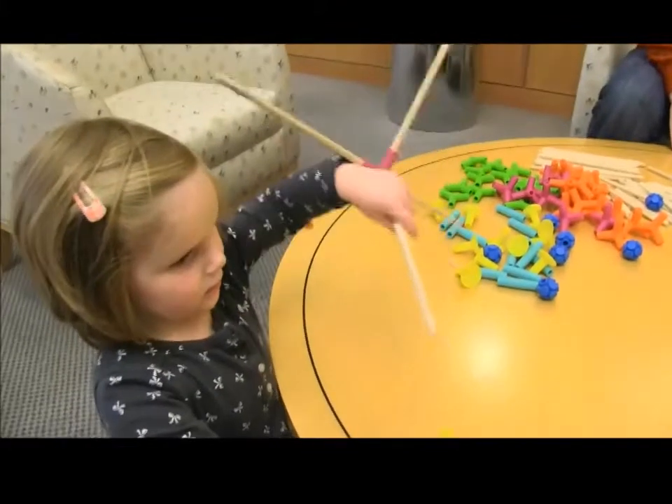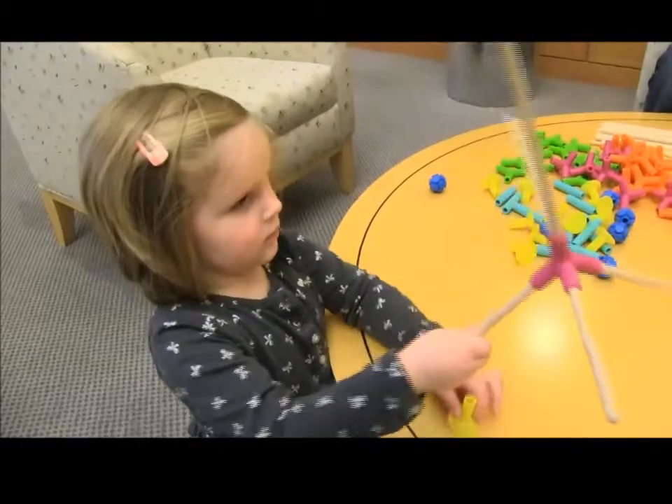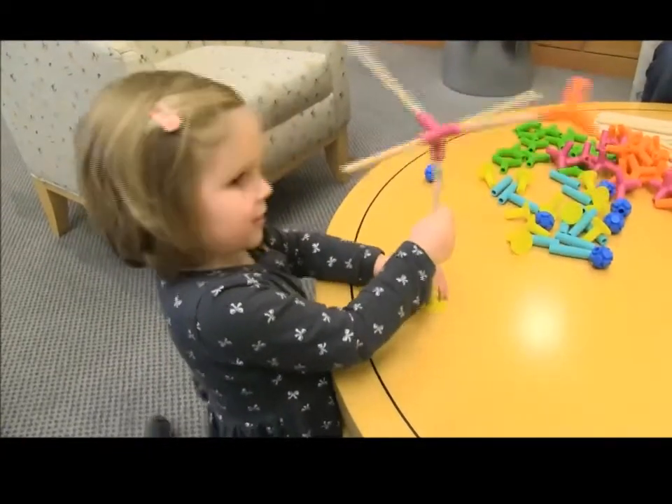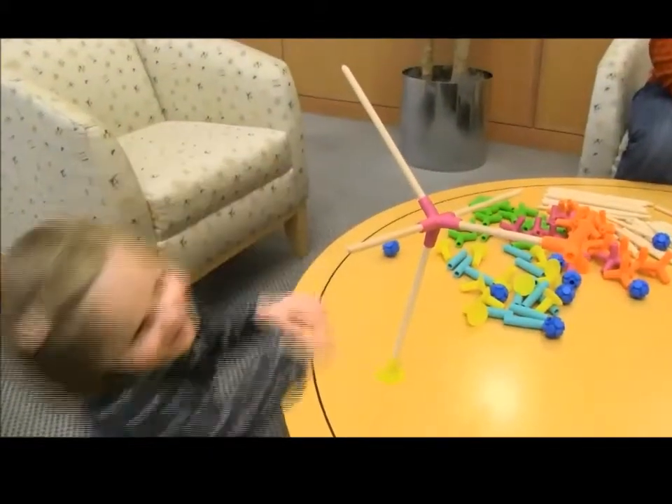Oh, there's one right here. I didn't want to knock it over. What's his name? Emily. Emily? Okay, Emily. You can sit up. Wow. Wow. Wow. Umbrella.